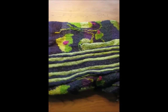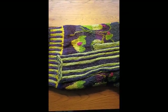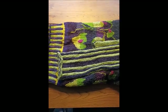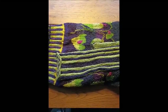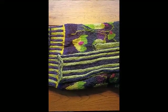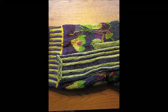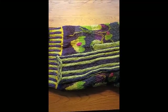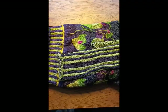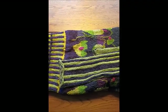I'm at the point where I need to do the steeking — not to be confused with streaking, which is when you take off all your clothes and run naked out on the football field. I have to do steeking. It's when you sew and cut, and it's very intimidating when you are a new knitter like me.